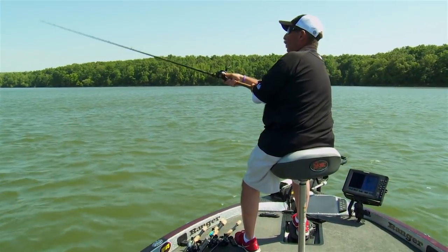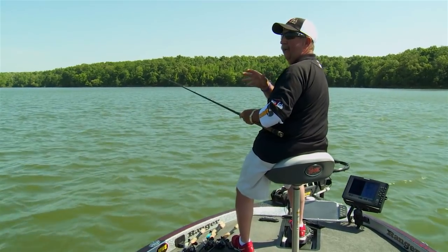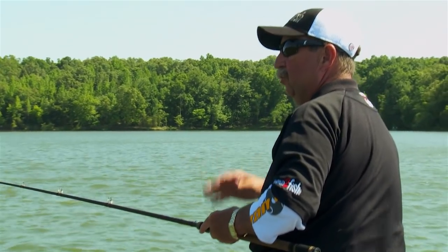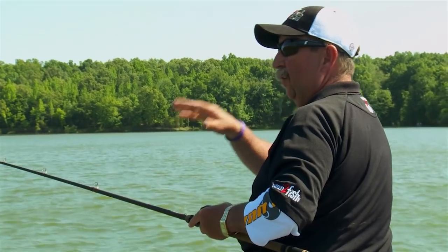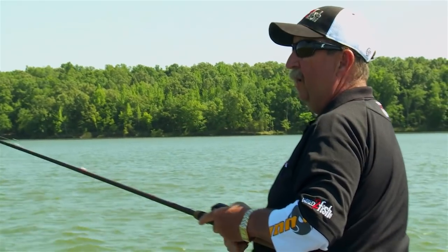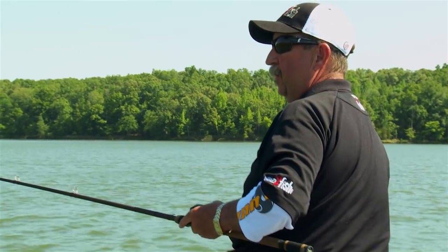Really soak that worm, let it get down to the bottom, then work it back on that sweet spot. What I mean by a sweet spot is a place where fish congregate — that's what you're looking for. When we first pulled up on this spot, one of the things I like to do is scan the water to see if there's any baitfish activity. If you see gar or baitfish flipping, that's always a good indication there might be fish here — if the food's here, the fish will be here.